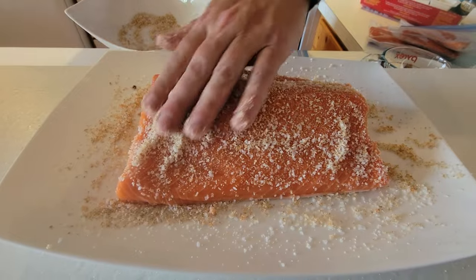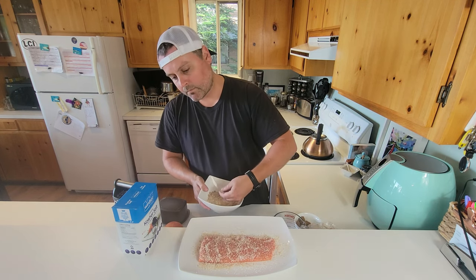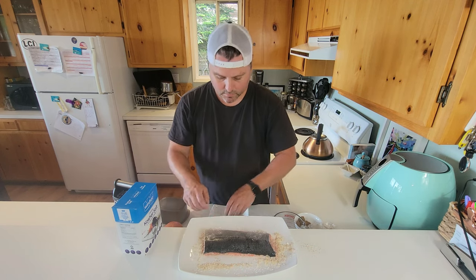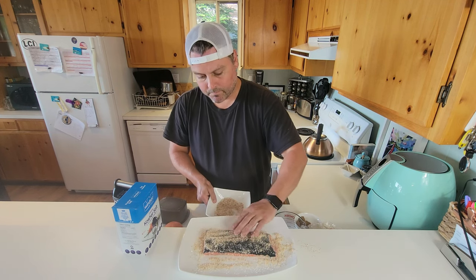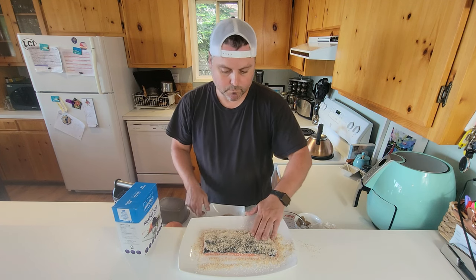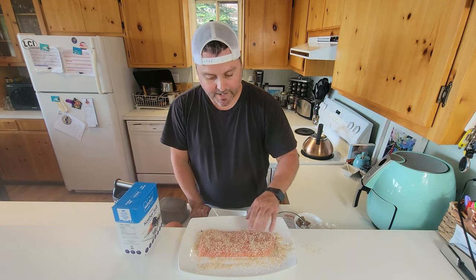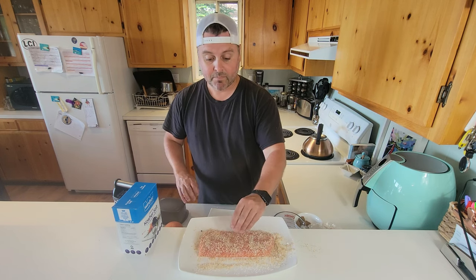We prefer to leave the skin on and slice it off once it's done. Try and get the salt in there as best as you can — rub it right into the fish, get the ends as well. We'll flip it and do the skin side too. It's not going to absorb as much through the skin, but we still want to dry that out. The more moisture we can get out, the better. When we come back to show you the final result, you'll really notice how much firmer this is going to get.